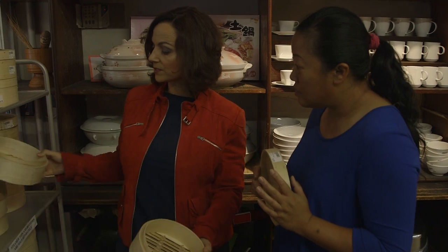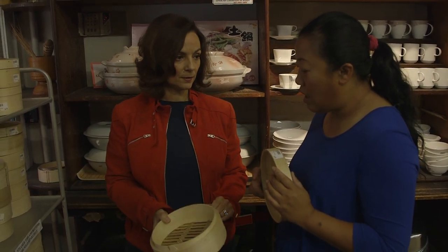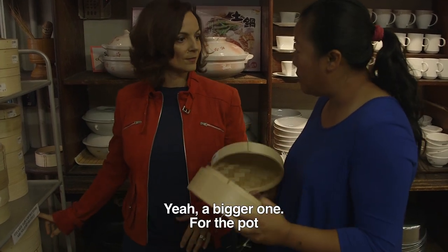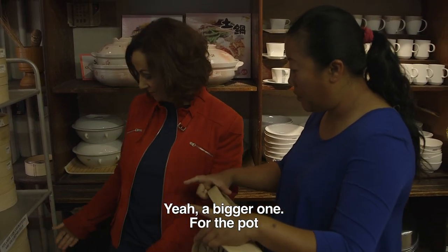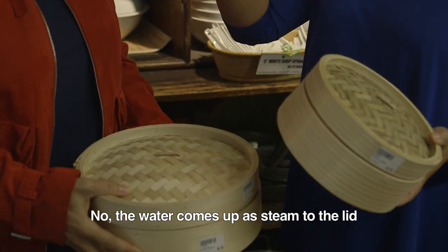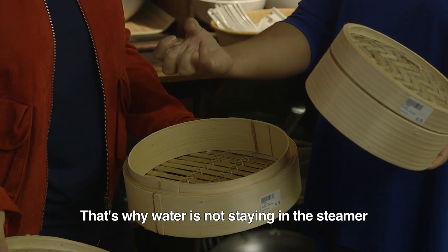So how many do you think, if somebody wants to try Chinese cooking at home, they should buy? In Chinese homes, they have a bigger one — for the pot. Should the water touch? No, just the steam is coming out from the lid. That's why the water is at that state.